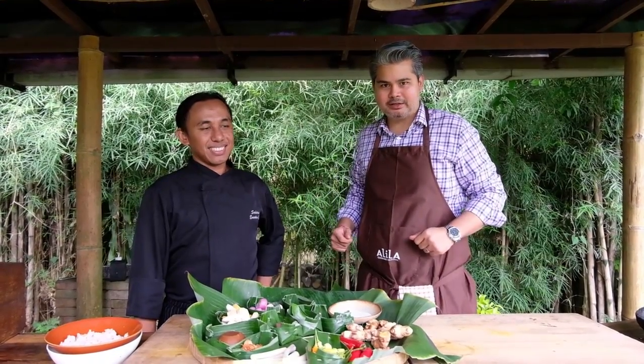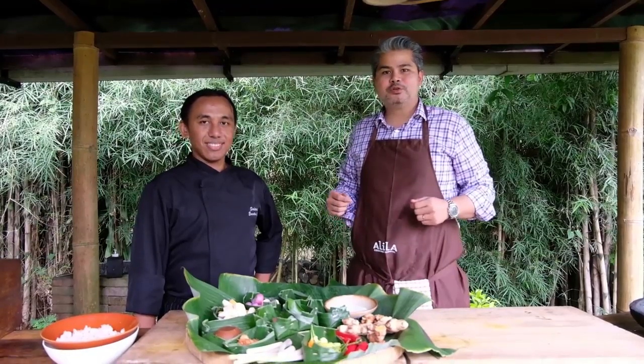Hello and welcome back to the Lila Ubud channel. I'm JP and this is Chef Wayan, and we're here with you again to show you another dish. This one is going to be satay lilit, or Balinese fish satays. Stay tuned!